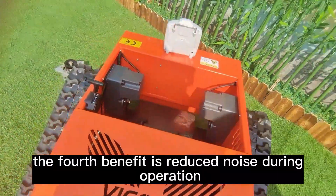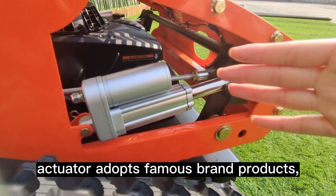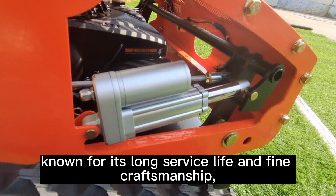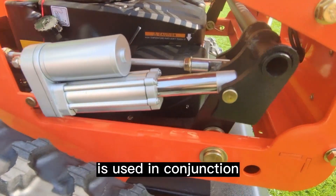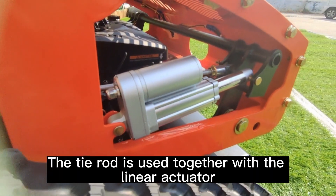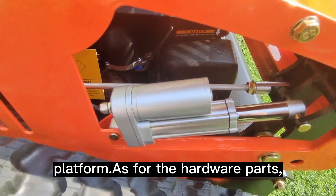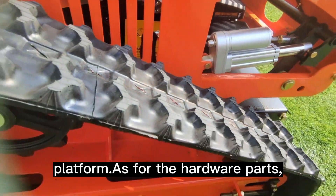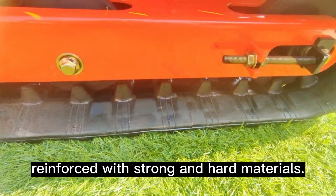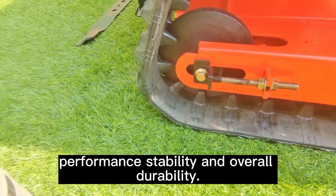The fourth benefit is reduced noise during operation. The Vigorun linear actuator adopts famous brand products, known for its long service life and fine craftsmanship, used in conjunction with the tie rod to adjust the cutting platform's height. The tie rod works together with the linear actuator to raise and lower the cutting platform. As for hardware parts, we utilize flange bolts and nuts reinforced with strong and hard materials, guaranteeing the chassis's strength, performance stability, and overall durability.